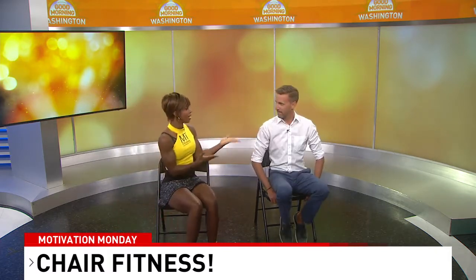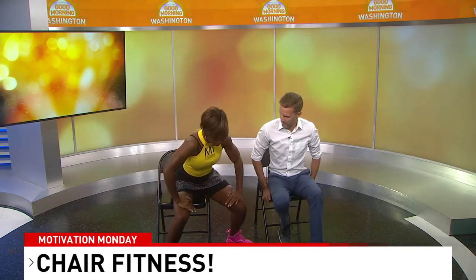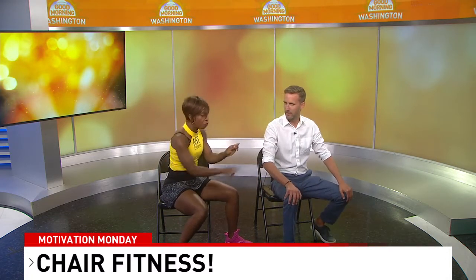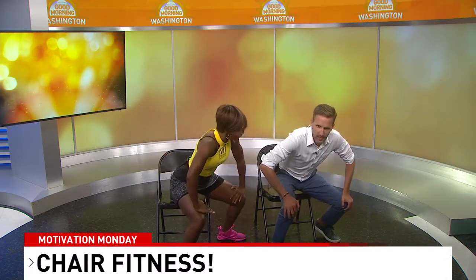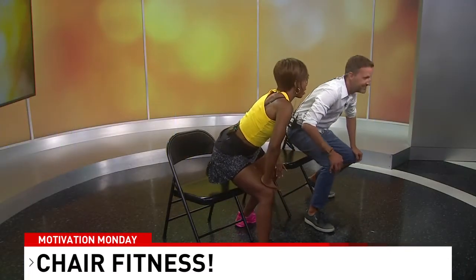The big thing about squats is staying low. So we're going to use this chair to do some hip sways. The thing with the chair is that I want you to touch it on every swing. Lift up about an inch, swing your hips to the right, touch the chair, swing your hips to the left, touch the chair. And good — you get to sit down. So that's the move: it's up, swing, swing, and down.